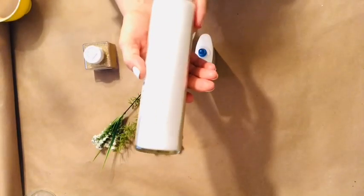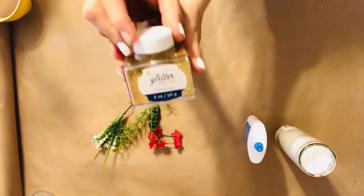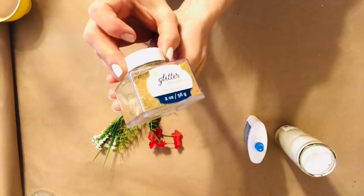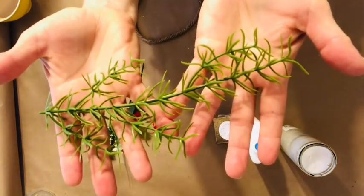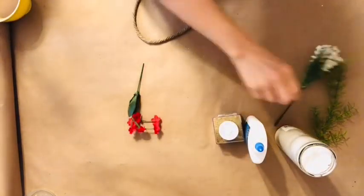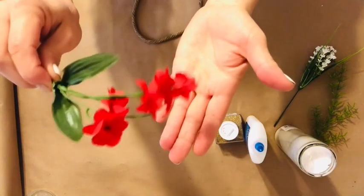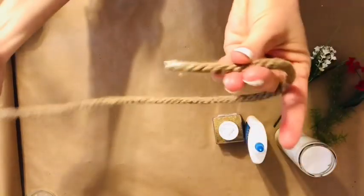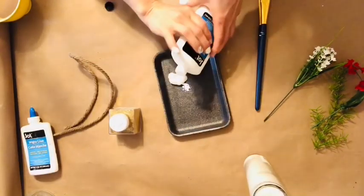For our next project, we're going to create some table centerpieces. The first thing I'll be using is one of those religious candles from Dollar Tree, along with some regular school glue, some fine gold glitter that I purchased at Walmart, and some greenery and florals — all from Dollar Tree. The last item is some thick jute rope from Dollar Tree.